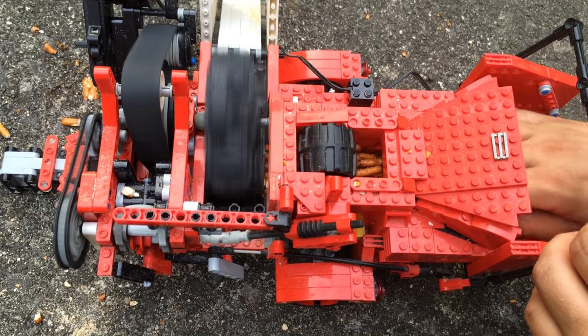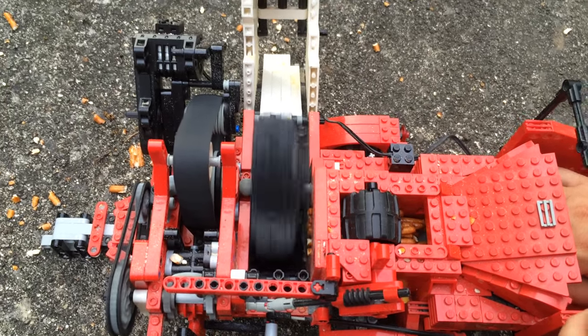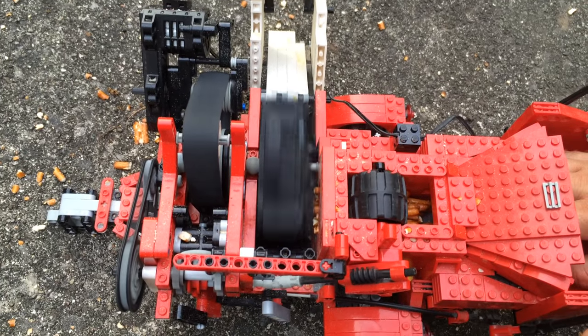You can feed it now. This can take bigger pretzels but it has to take them slower. As you can see, a part just flew off but it's nothing important right now, so let's just have more fun.